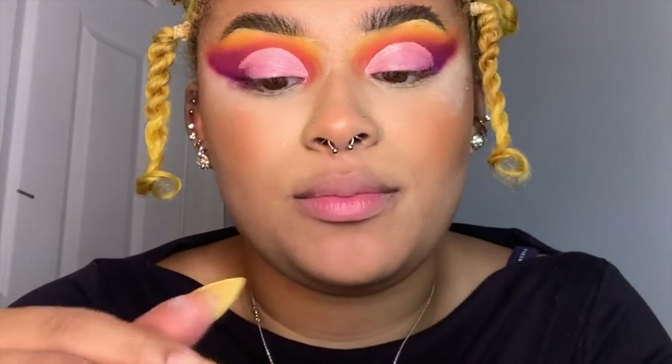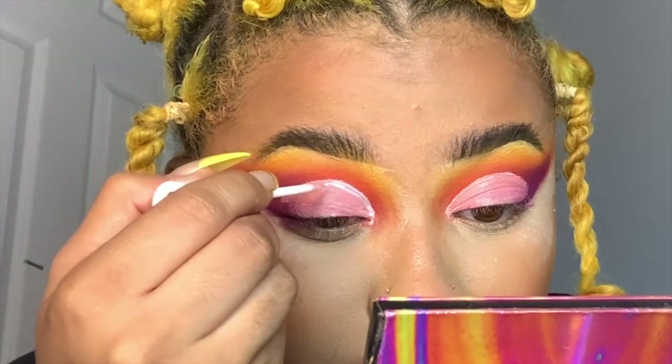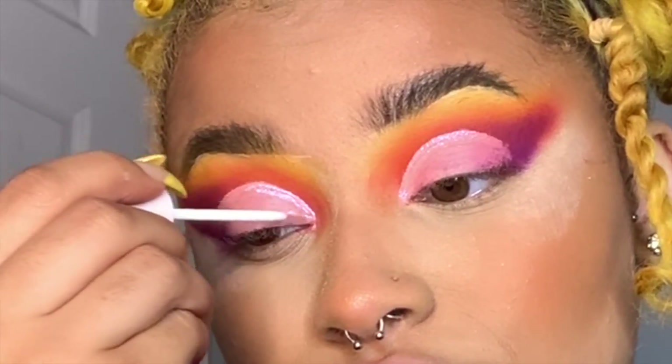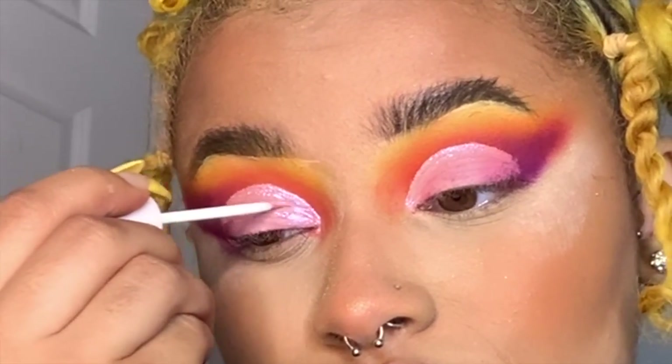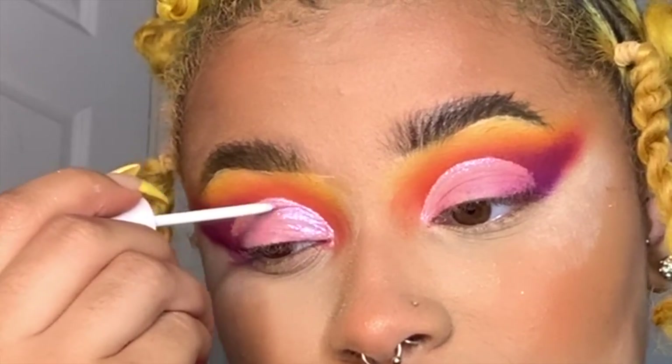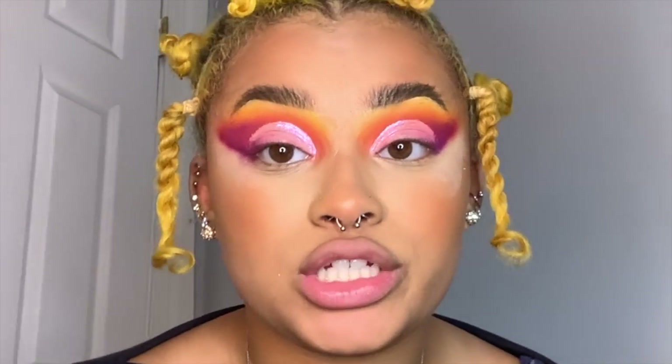Now I'm going to take the Me, Myself, and Mitchell Glitter Eyeliner Topper in Mama, which is a pearlescent pink, and go along the crease we just made. This glitter really helps with the contrast of the crease color — it makes the crease look way sharper than it actually is. This works the same if you use a glitter or a white; a lighter color when you cut the crease makes it look crisper.